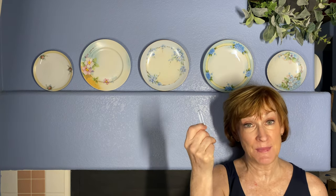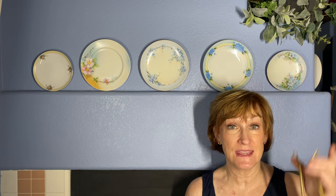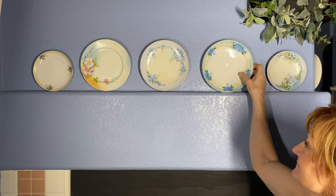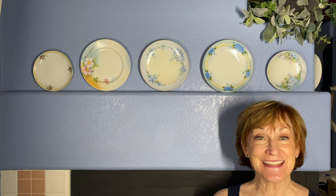Today's video was requested by one of my viewers. She wanted to know how I take a paper clip instead of using one of these to hang a plate. So let's get started.